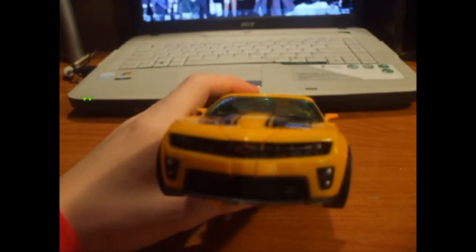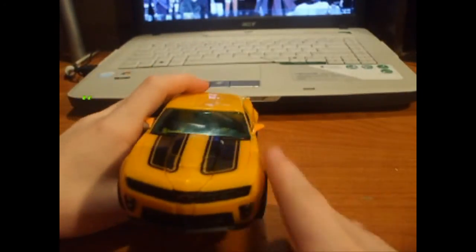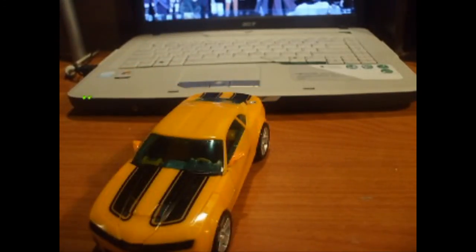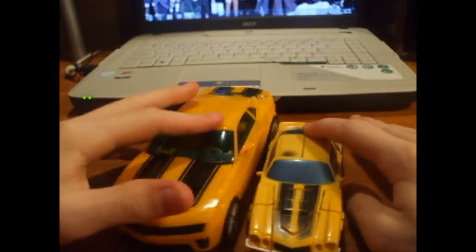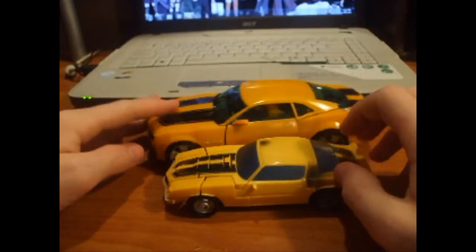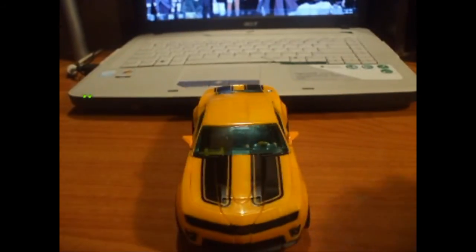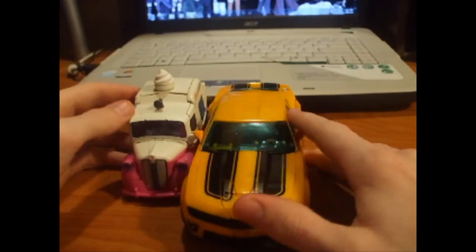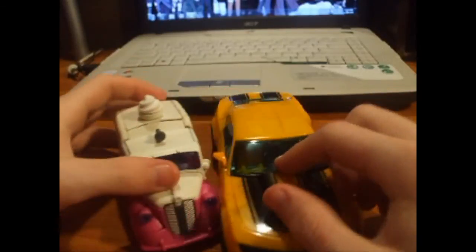He's not in vehicle mode, but you can kind of see the resemblance of the fronts with Deluxe Bumblebee. To have a comparison with a Bumblebee car - it's not the '09 Camaro or the '10 Camaro, but the classic Camaro. You can kind of see how big he is. This is about as big as Deluxe Bumblebee. Here's another Deluxe Ice Cream Twin. So he's about ultra class size, I'd say.